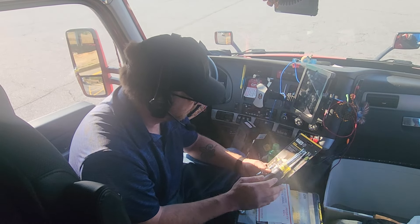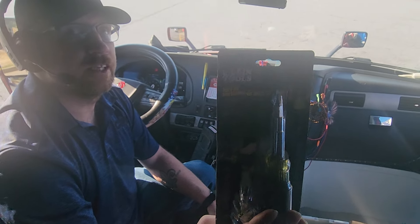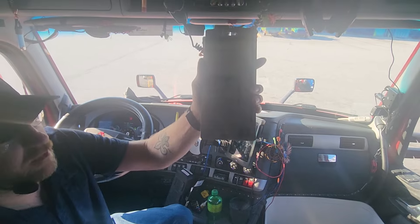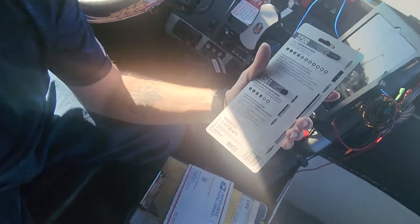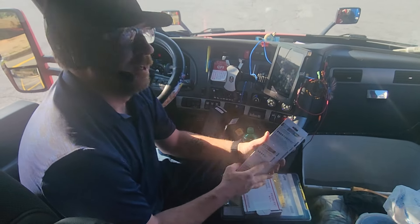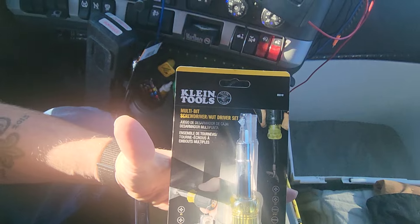First one I bought from Lowe's Home Improvement — it's the Klein Tools multi-bit screwdriver and nut driver set. It is made in Taiwan. I don't have a professional camera, I'm using a phone, but let me try to get a close-up of that without a shine on it.